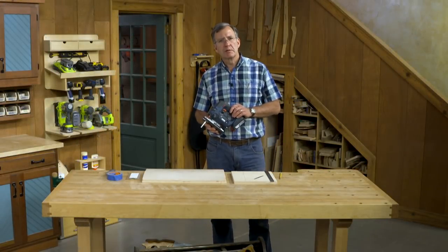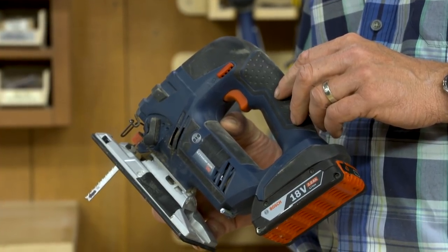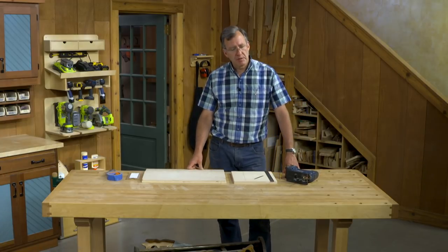The jigsaw is an incredibly versatile tool and belongs in every shop, but it does have a reputation of doing rather rough work. You can make a jigsaw perform very well with just a couple tips and a few things to know.